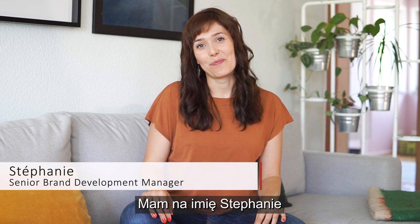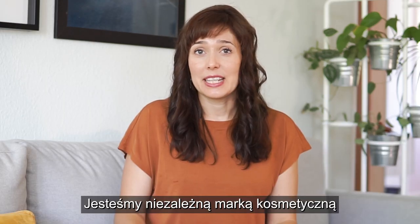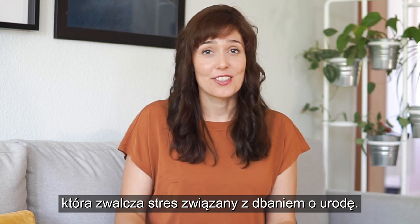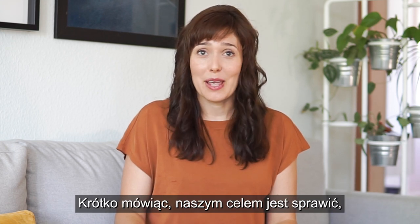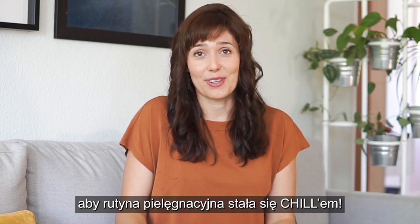Hi there, I'm Stephanie. I'm the Senior Brand Development Manager at Design Tribe. We are an indie beauty brand who takes stress out of beauty. Our aim is to make beauty routines completely chilled and hassle-free.